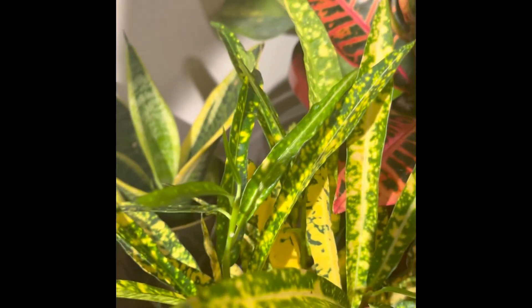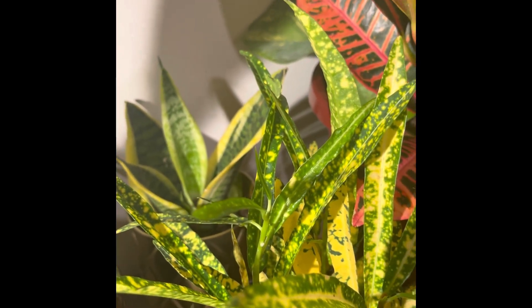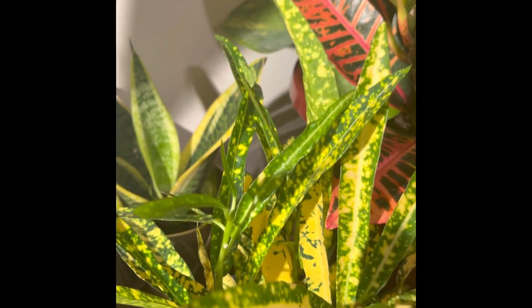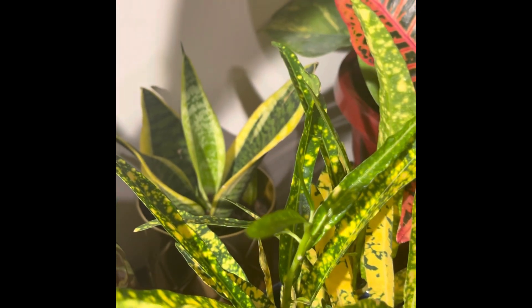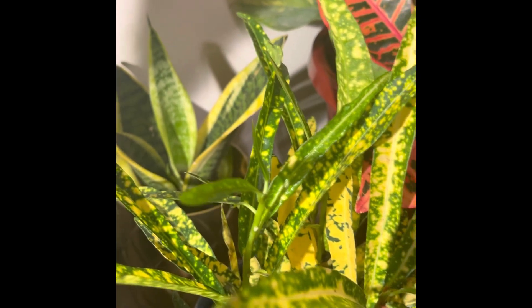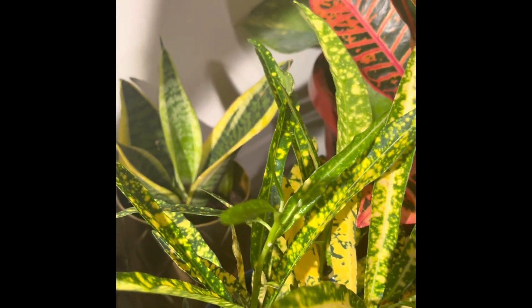Now let's talk about light. This croton likes full sunlight exposure, although it does well in partial shade light too. When indoors, keep it in a corner where it gets east-facing sunlight, or at least indirect bright light.